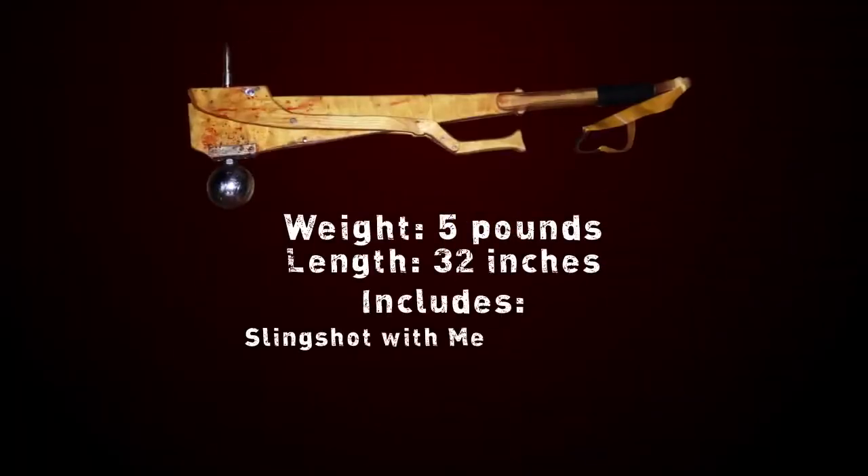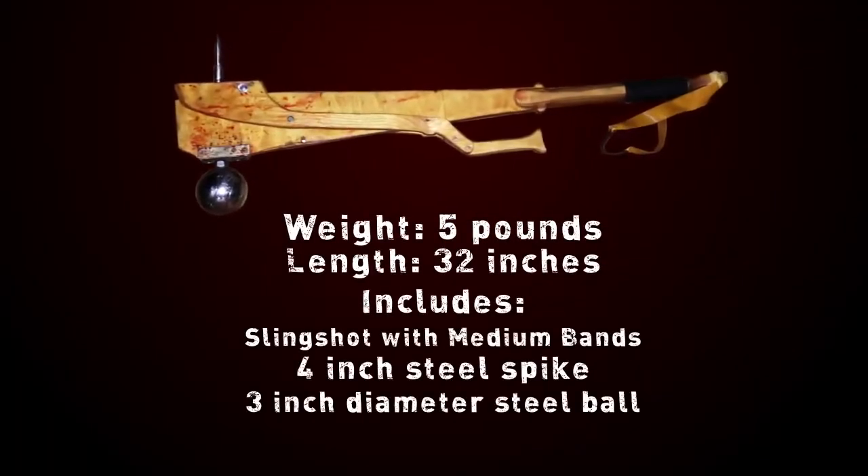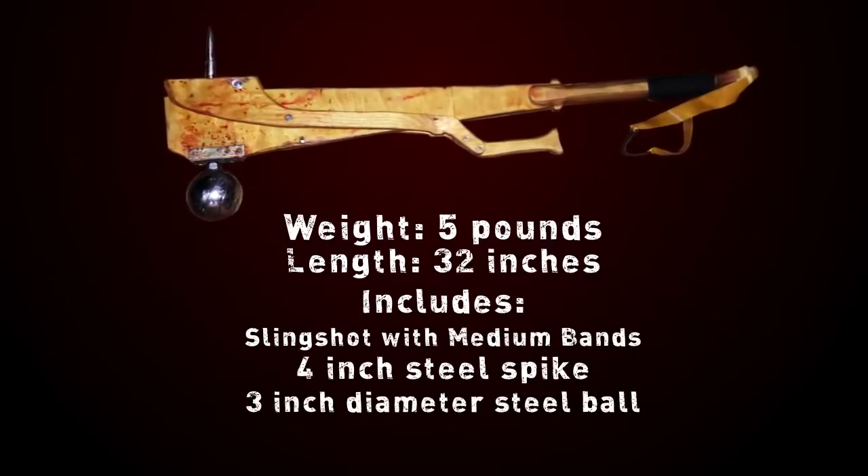The Slingshot Zombie Hammer weighs 5 pounds and is 32 and a half inches in length. On one end you have your slingshot, and on the other, a 4-inch steel spike accompanied by a steel ball 3 inches in diameter.